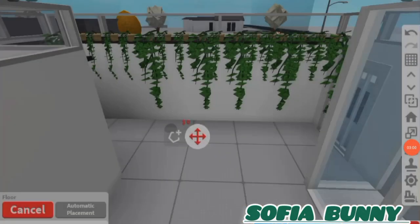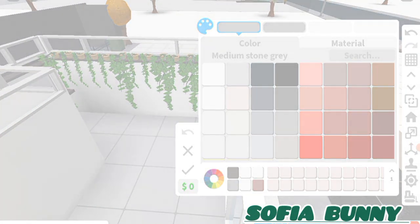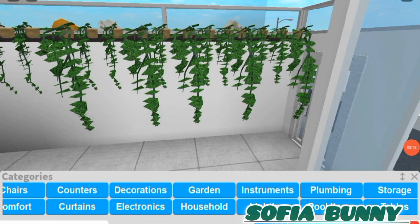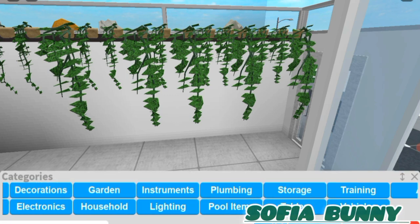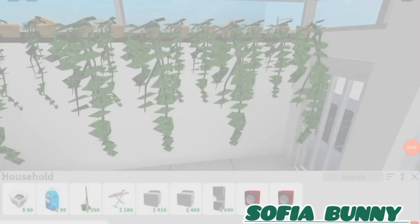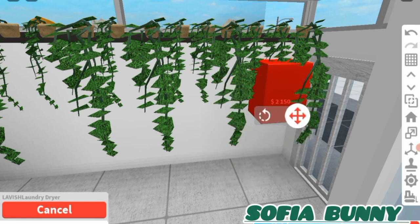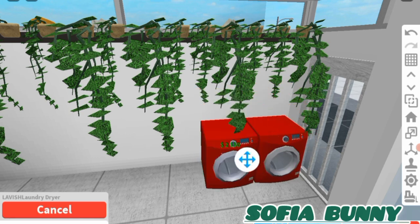I'll get 2,150 for this — just watch my money go down! So we can add a few of these, and for the colors I kind of want it to be different. For the color palette of these dryers, I used a white for each one, a linen, a flint, and another white.